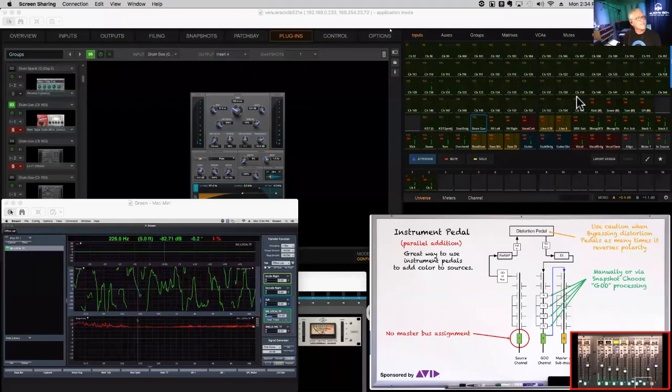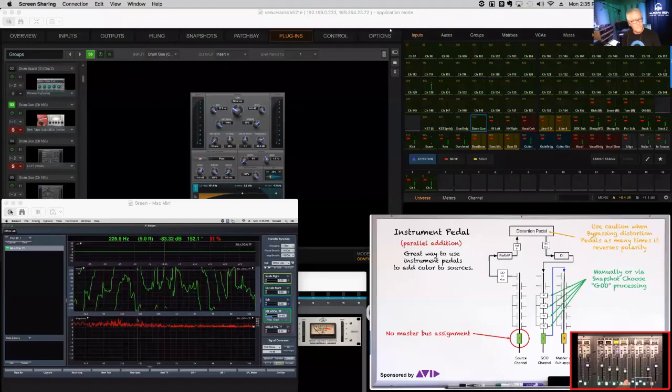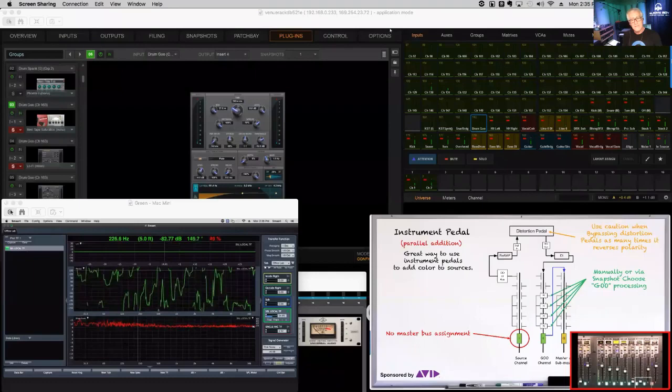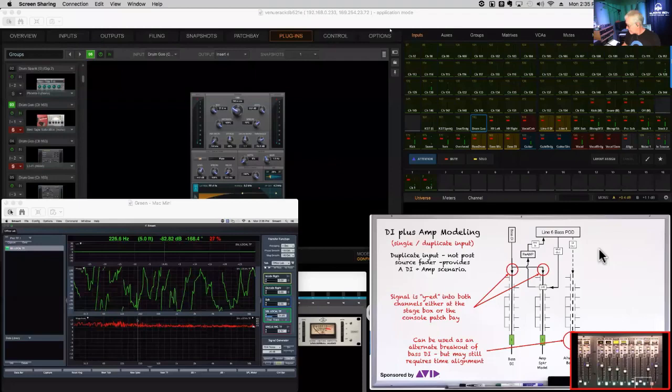Any questions? Someone asks whether the reverb is mono or stereo. It can be either — in this situation it's a mono reverb. If you want stereo, create a stereo channel and duplicate the guitar pedal return into both channels. Stereo is a good option especially if you want panning effects or wide reverb — it's easily done.